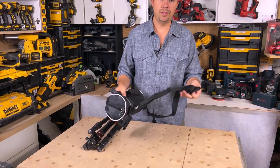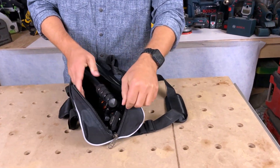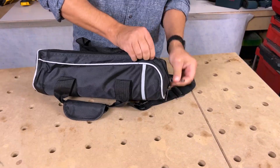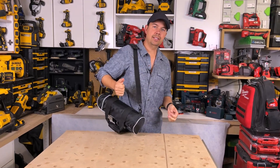It comes with a carrying case with a shoulder strap, so you can just slide this right in, do it up, and you've got a handle — or you can flip it over and carry it like this.